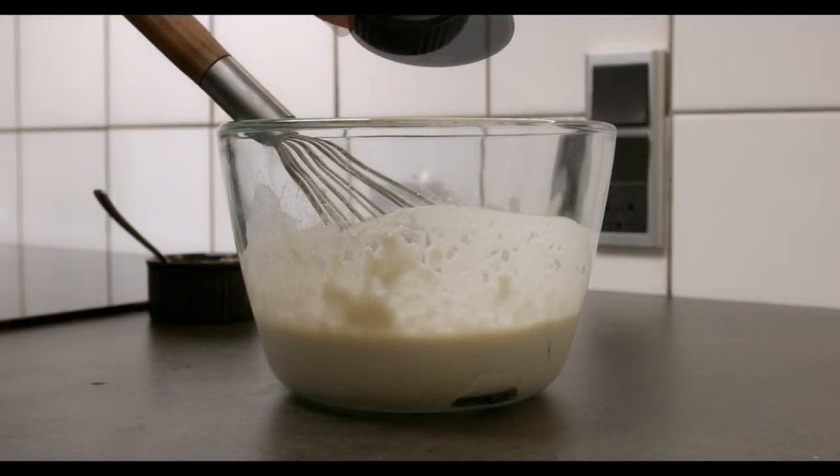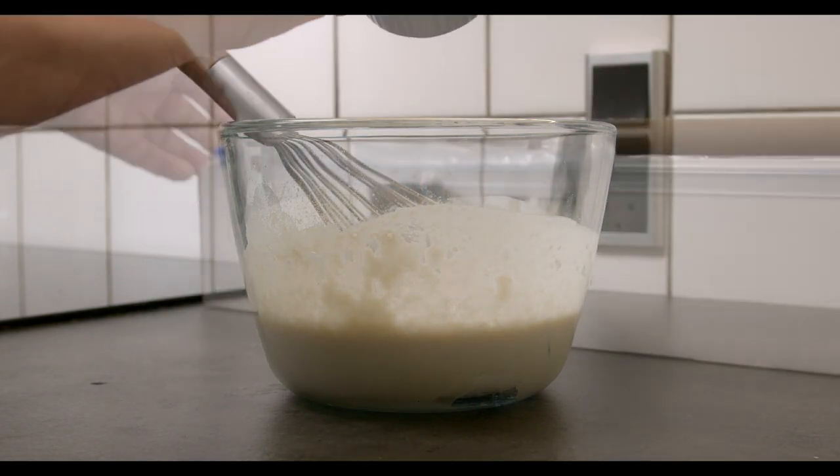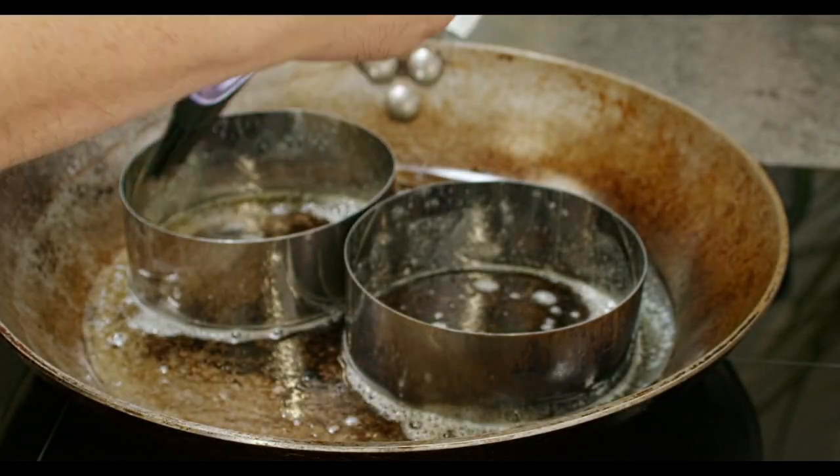Start by mixing salt, water, and flour. Let it rest a few minutes, and meanwhile mix a little water and yeast together. Then mix in all the rest of the ingredients and mix it well.